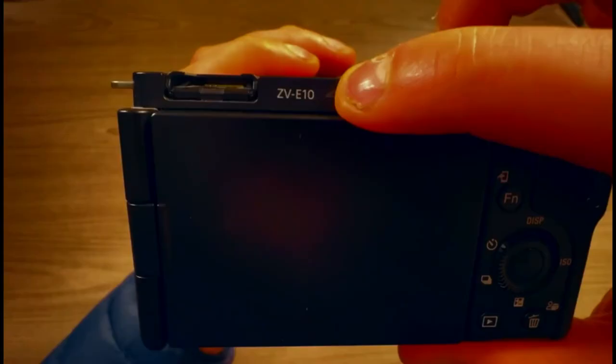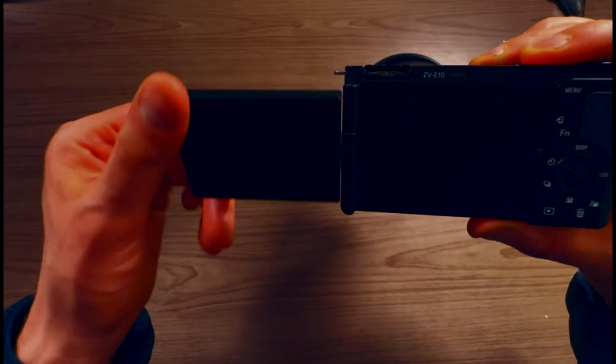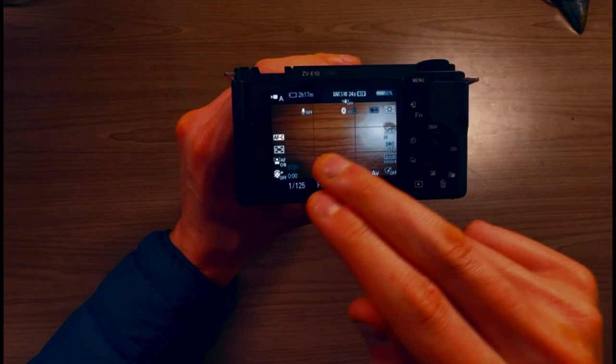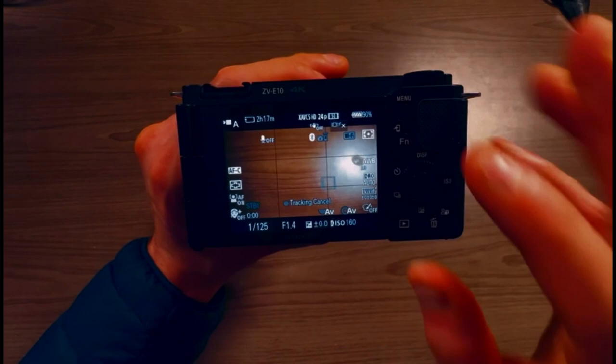I'm here with the Sony ZV-E10 and I want to talk about the flip-out screen. When the screen flips out, you can do a lot with it — it's very good for creators. But what should we call it? Should we call this a touchscreen or a touch menu? The screen is about three inches diagonally, and you would think that because you can touch it, you can manipulate any setting on the camera. But they actually built it so you can only do certain things with it.